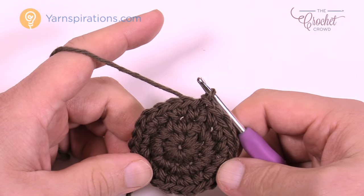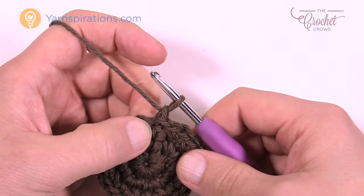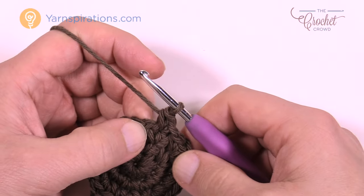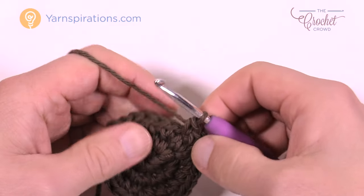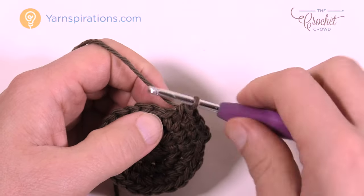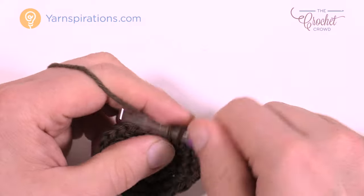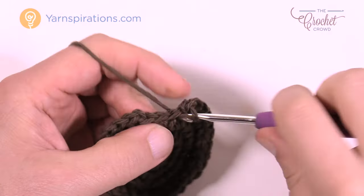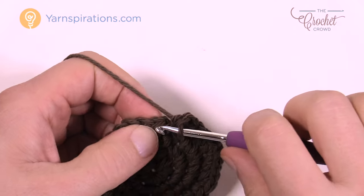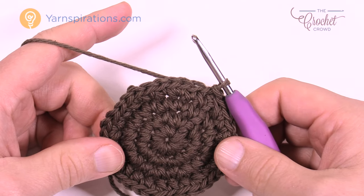That gives you a nice solid soil base. Moving on to round four — both soil sizes are affected. Chain up one, put one single crochet in the first stitch, another in the next one, and then the third stitch gets two single crochets into the same one. The repeat pattern: one single crochet, one single crochet, then two into the next. Do that all the way around. Join to the first single crochet. This is where the small soil and large soil separate.